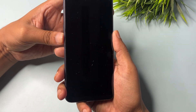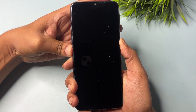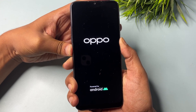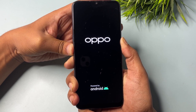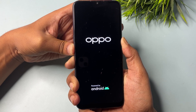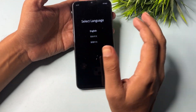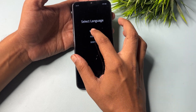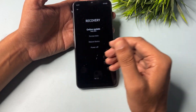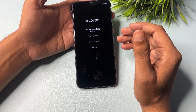You can follow along — simply hold the power button and volume down button at the same time and keep holding until the hard reset mode turns on. Now you can see a language selection option has been activated. Choose the language you're comfortable with; I'll go with English. When you click on the language, a new screen will appear.